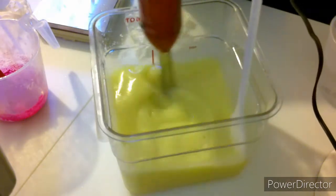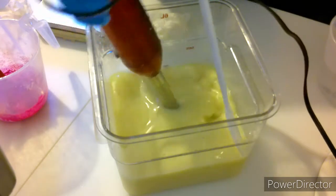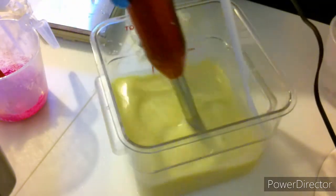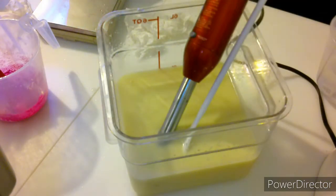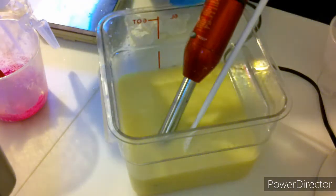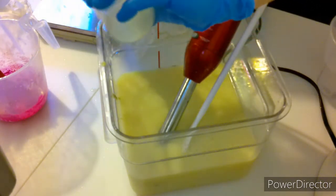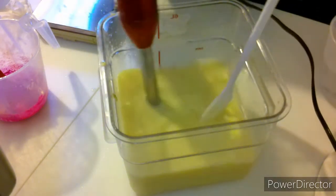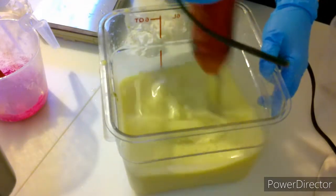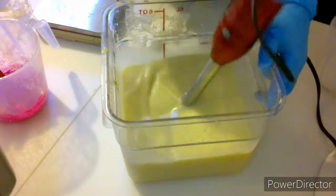I'm just mixing up everything really quickly, and then I am going to add in a little bit of kaolin clay along with some titanium dioxide. I've also pulled maybe like two teaspoons of coconut oil out of the original batch and used it to mix with my micas, so they're nice and smooth when I add my soap batter to it. I added two and a half teaspoons of kaolin clay.